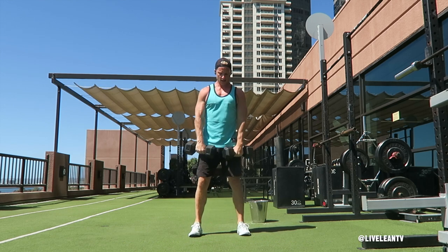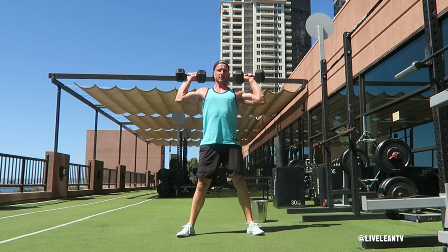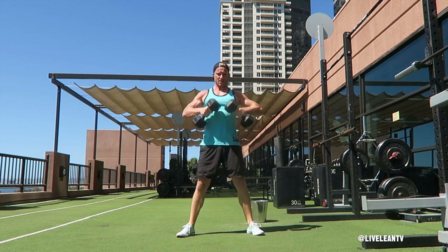Get started. Spread your legs wide like a sumo wrestler with your toes pointing outward. Hold a dumbbell in each hand in front of your body with the palms facing in grip. The ends of both dumbbells should be touching each other.